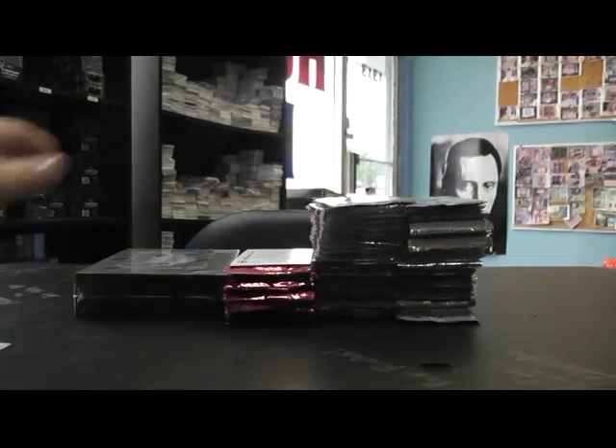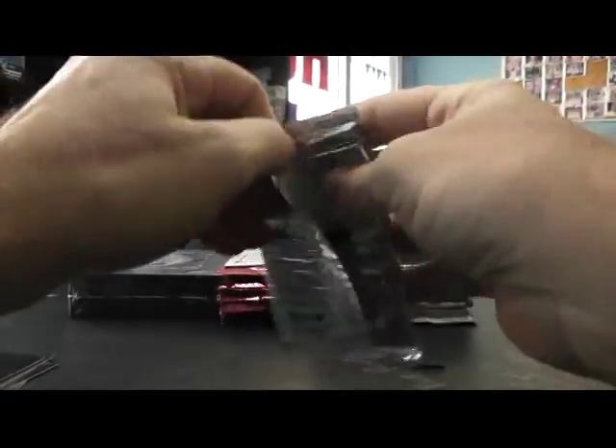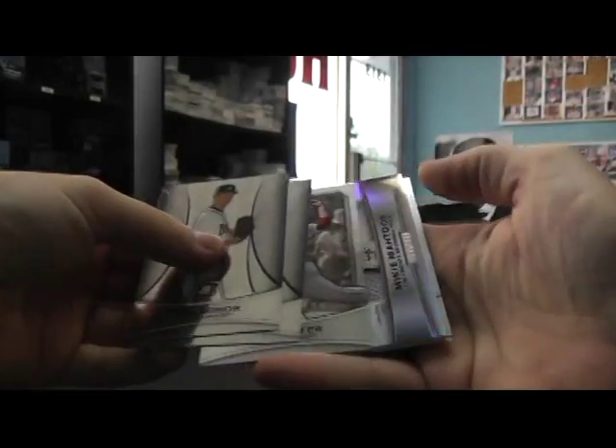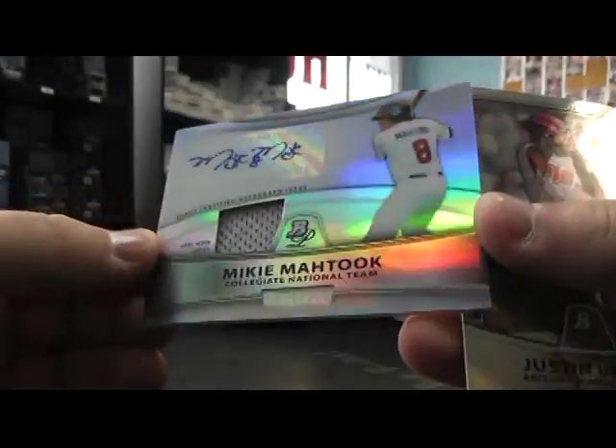I can't open that one — that one will show one of the hits, so we'll just leave it as is. Here we go. I think you got something in this one — Mike Matuk, numbered to 740, jersey autograph.